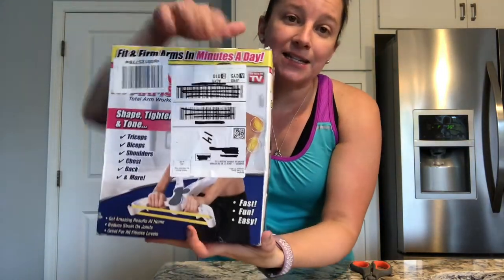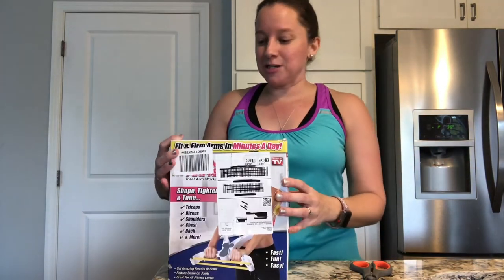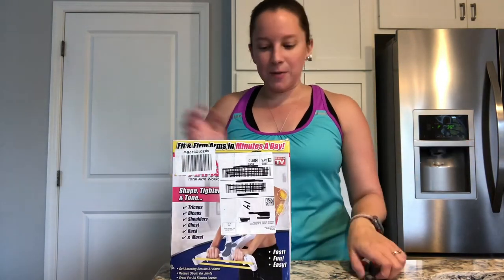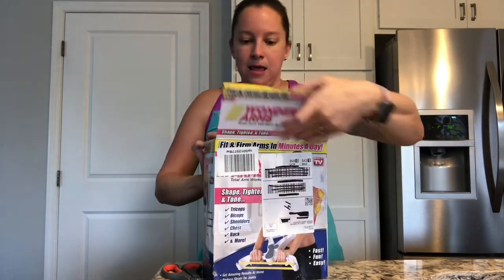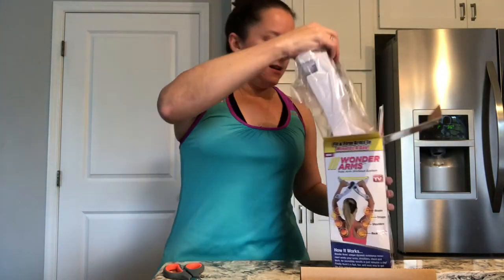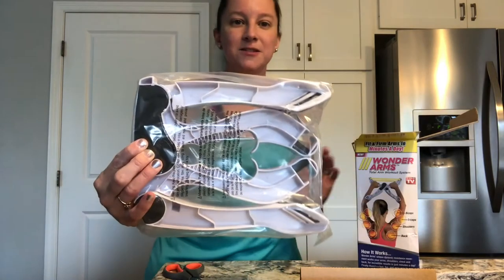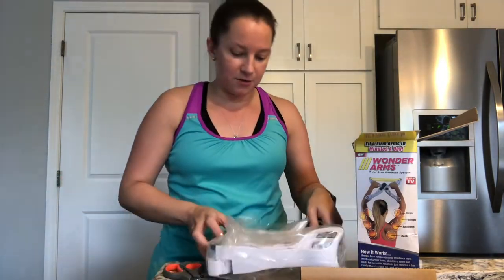Unfortunately, this side has a big label on it — that's how they sent it to me. It says it's as seen on TV, but I've never seen it on TV. Let's go ahead and open it up and see what it's all about. I'm assuming this is for men and women — I don't see why it couldn't be. This is what it looks like on the inside. I was hoping it would be assembled, which it looks like it is, so I don't have to put anything together.